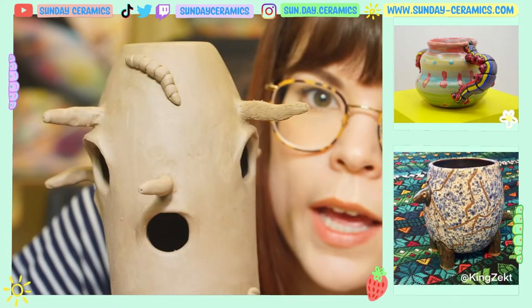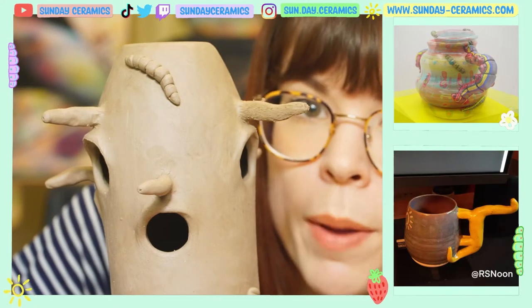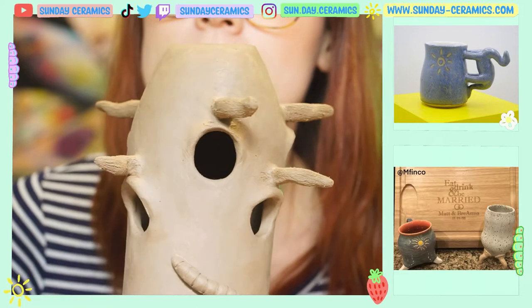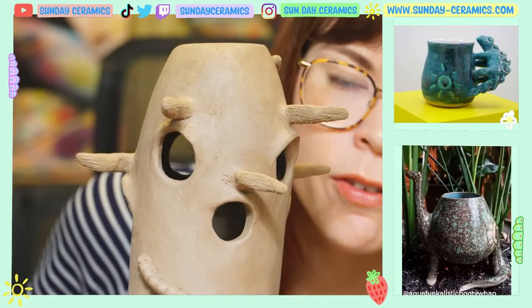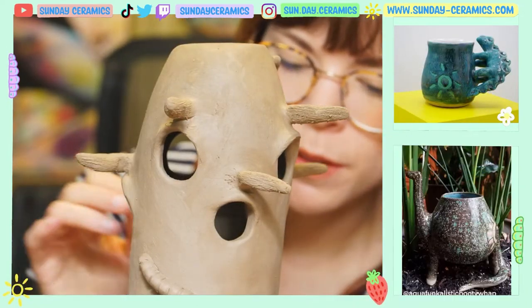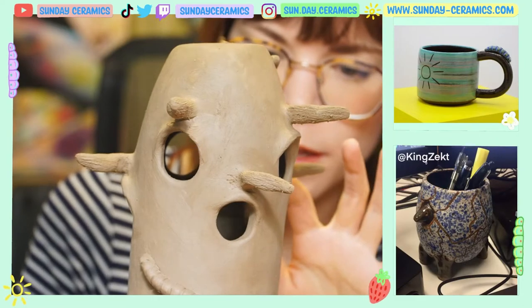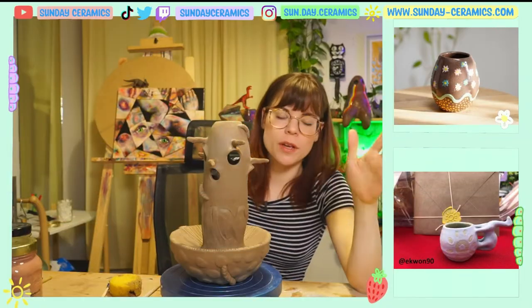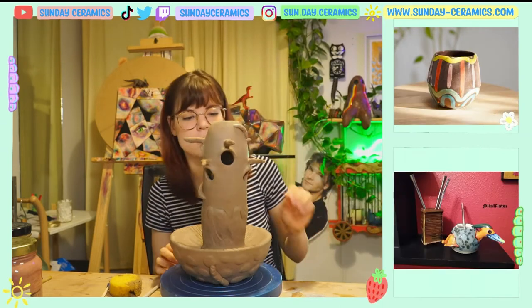I'm gonna go and do the rest of these branches and then I'll be right back. All right, we got all our branches. Now I'm just gonna go over everything with a sponge, clean up any of the scratch marks I made in other places. All right, we're back and I cleaned all this up.